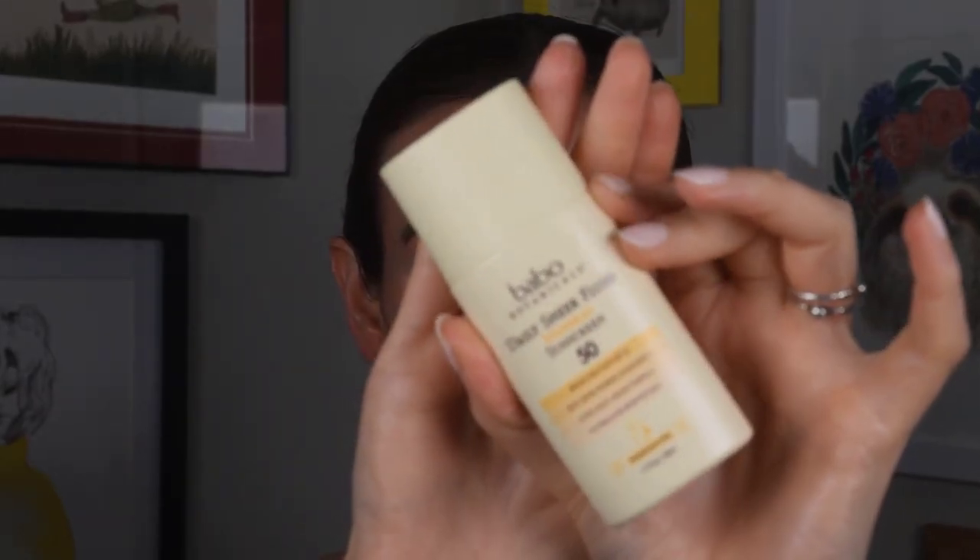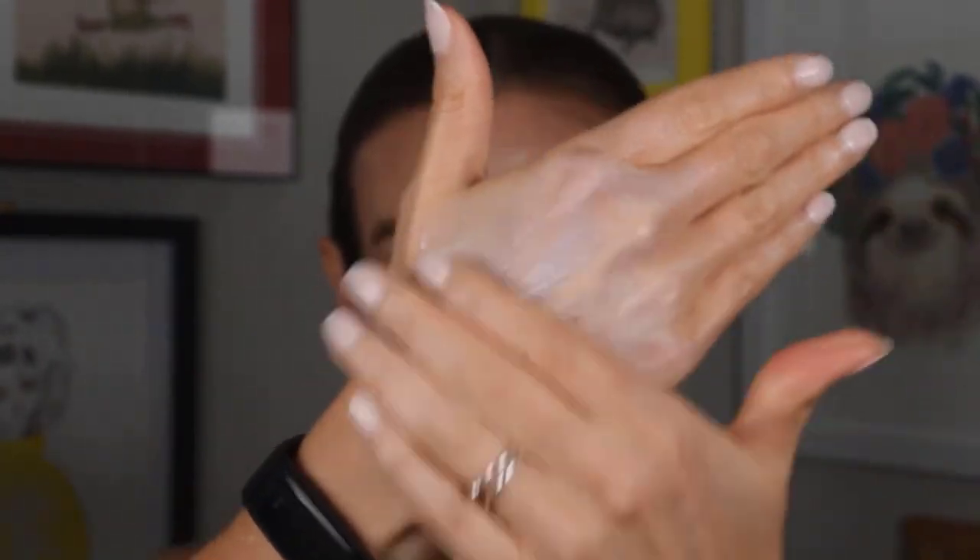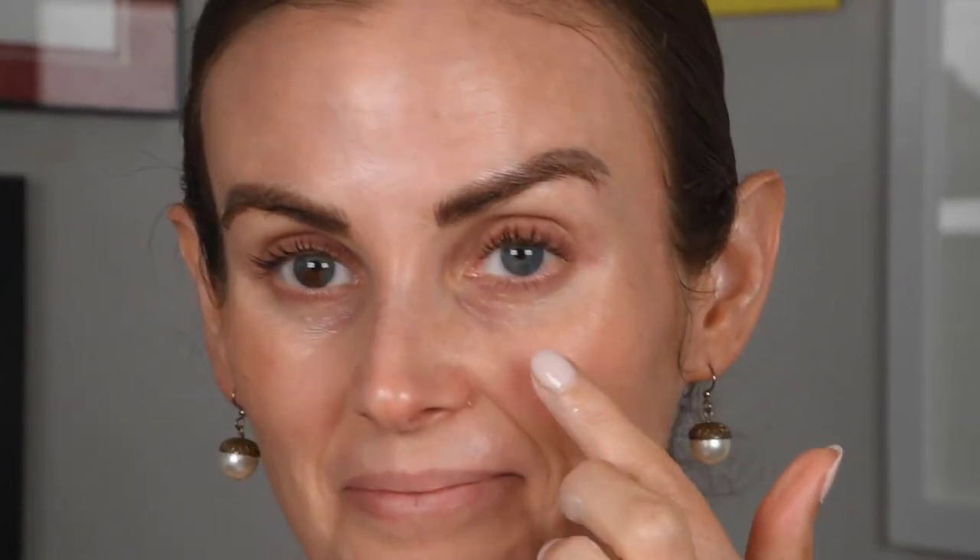I'm going to wash these off and put the next round on. Next up we have two: the Babo Botanicals Daily Sheer Fluid Mineral Sunscreen SPF 50, and the Dr. Andrew Weil for Origins Mega Defense SPF 45. Let's try them on both sides of my face. With the Babo, I want to warn you — go in with as small an amount as you can at first, blend it, then do another layer, which is what I'm going to do.